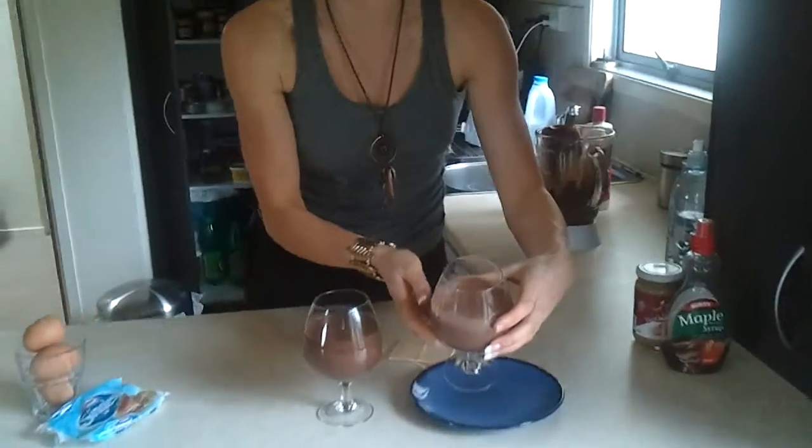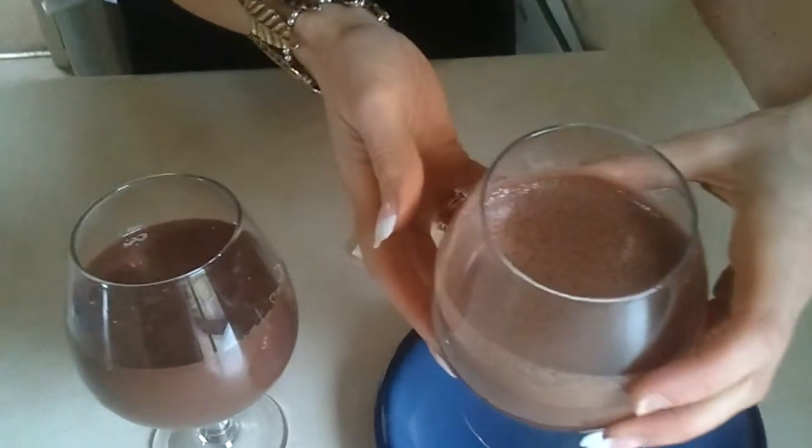Then you just pop it in the fridge and it will set really quickly. This one I haven't even put in the fridge yet — I just made it and let it sit — and you can already see it's set. And voilà!